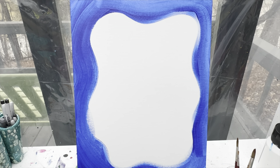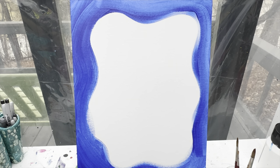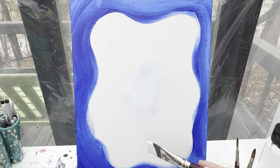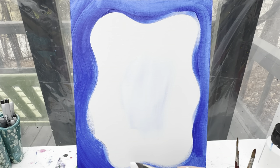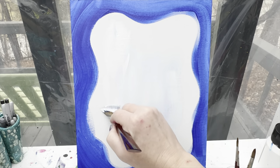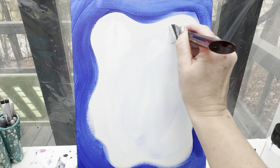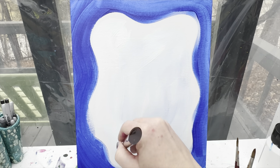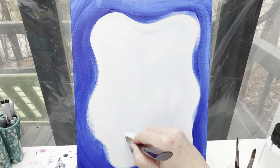Once I have that finished, I can just wipe my brush off. I don't have to wash it off, but I did wipe it off a lot. Then I'm going to start with white paint right here in the middle. I still have some of that blue on my brush so the center is going to be just a light blue. I'm just going to start pulling this white out towards that blue edge. Once I get to that blue edge, we are going to blend these two colors together, but we don't want that blue coming too far into our white.